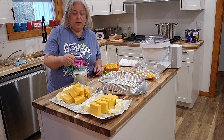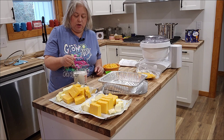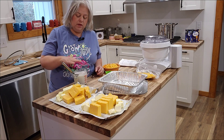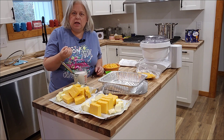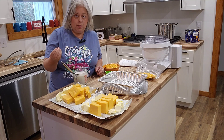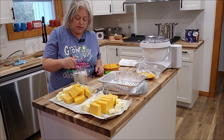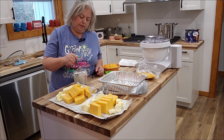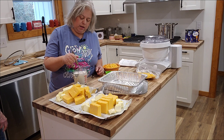When you stir flour or any type of flour mixture into something, you want to make sure that you're stirring it into something cold. Because if you stir it into something hot, it clumps up really bad right away and gets really thick right away. So you want to make sure that your liquid is cold — cold milk works really well.